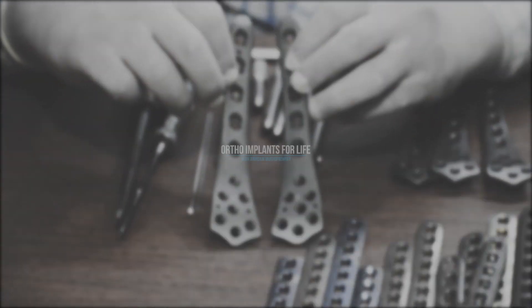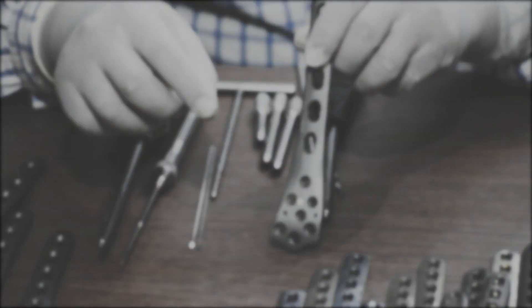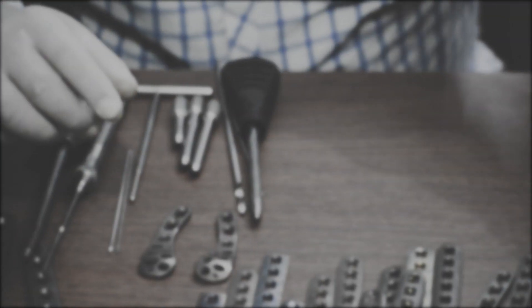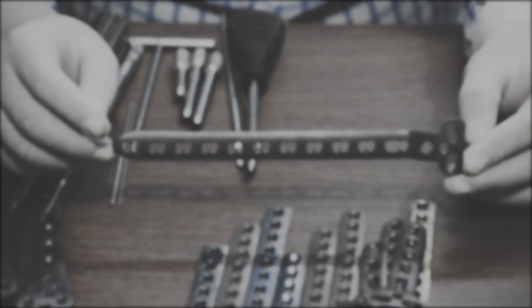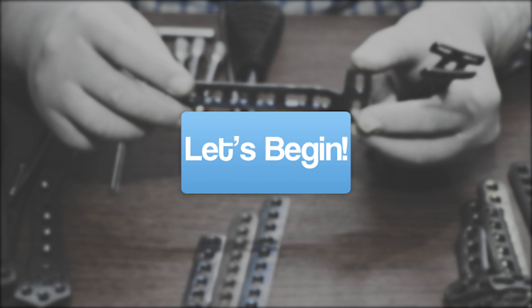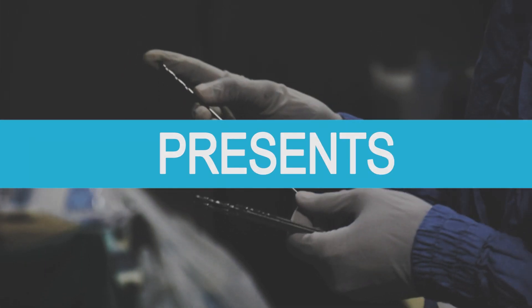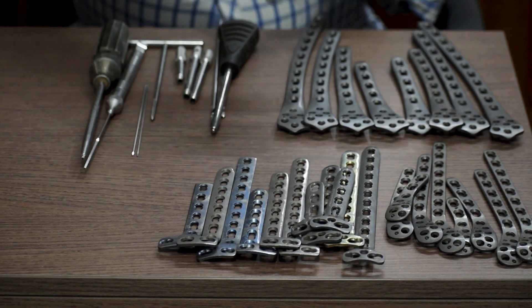Hello everyone, welcome to Ortho Implants for Life. This week we will discuss different types of distal femur locking plates and other related instruments required for distal femur fracture fixation. So let's begin. Today we will discuss about distal femur locking plates.